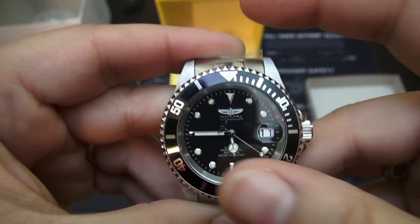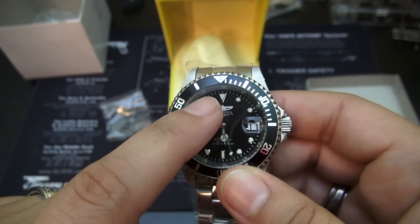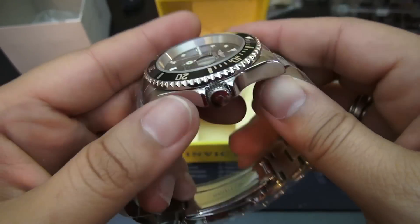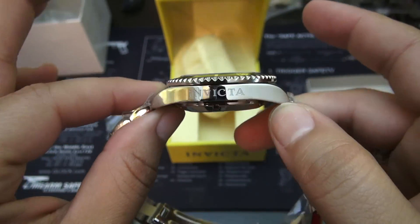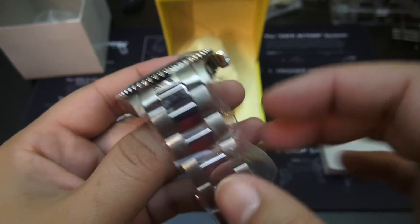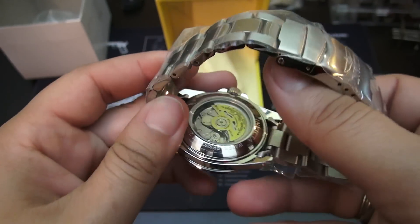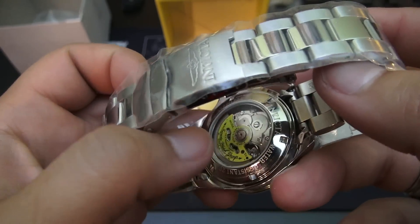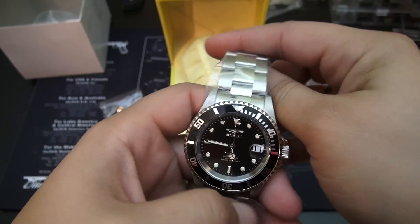So my dad actually gave me an Invicta Pro Diver with the scalloped bezel. And I don't want to sell it or get rid of it, but it's not really something I wanted to wear as it is. But it means something to me because it's something he gave me at a time where we were kind of reconnecting and reestablishing our relationship. So I figured it would be the perfect thing to spark this new journey for me. And if I could modify it into something I really loved, I'd be able to wear it all the time — something with special emotional significance because it would be the first piece I've modified on my own, but also something my dad gave me.